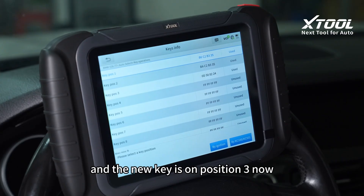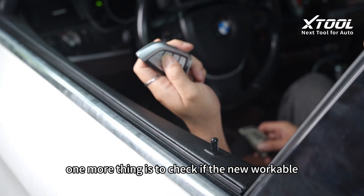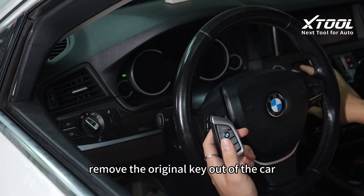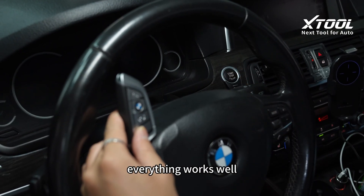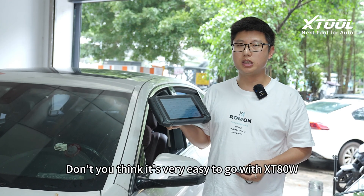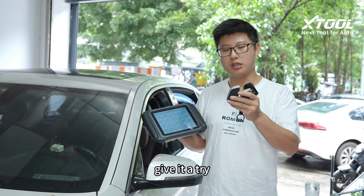The new key is on position 3 now. One more thing is to check if the new key is workable. Remove the original key out of the car and use the new key to start the engine. Everything works well. Don't you think it's very easy to go with X-T80W? Give it a try. Bye.